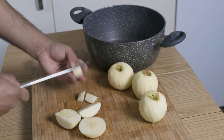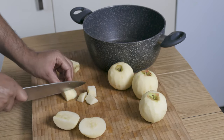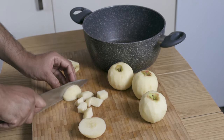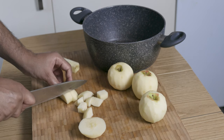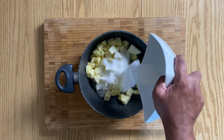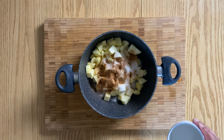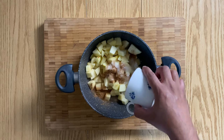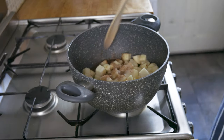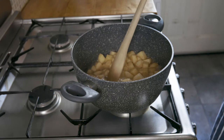Peel them and chop your apples into bite-sized pieces, about a centimeter and a half by a centimeter and a half, and then pop them in the pan. Along with that, add a bit of sugar, a dash of cinnamon, along with a splash of water. Put them on a hob and cook until the apples start to soften. Once done, set aside to cool.